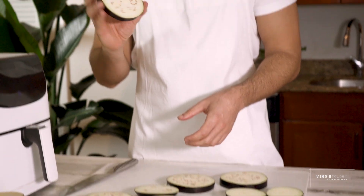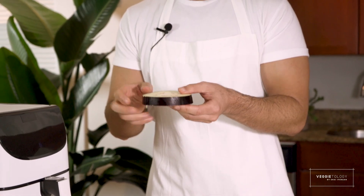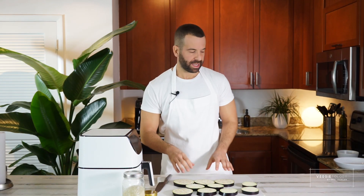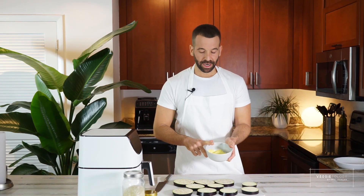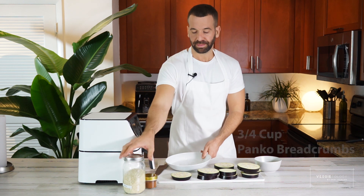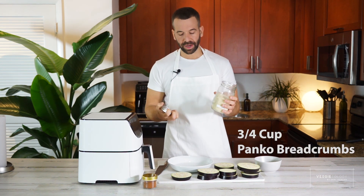You can salt the eggplant with kosher salt if you want — it will help draw out some bitterness. But because I got pretty good eggplant with not a lot of seeds, it won't be bitter, so we can skip that step. I'm gonna dip it in chicken-less bouillon. I'm using a powdered chicken-less version — you can also melt chicken bouillon cubes. I'll add about two-thirds of a cup of hot water to it, and I'm gonna use about three-quarters of a cup of panko breadcrumbs.